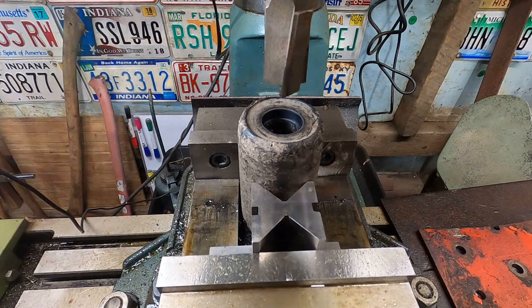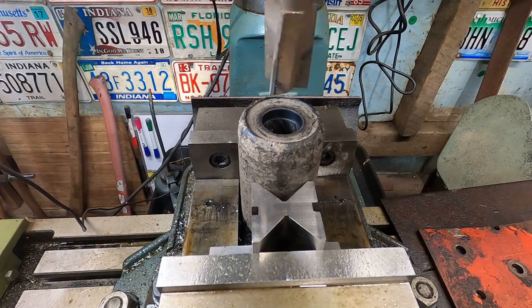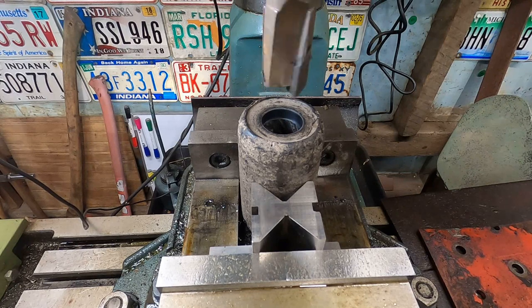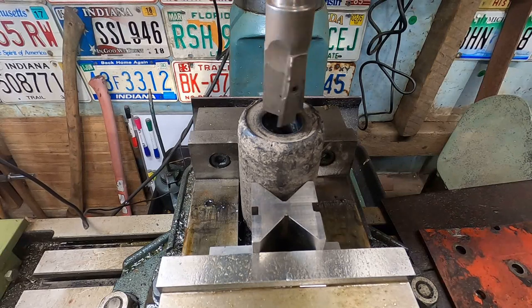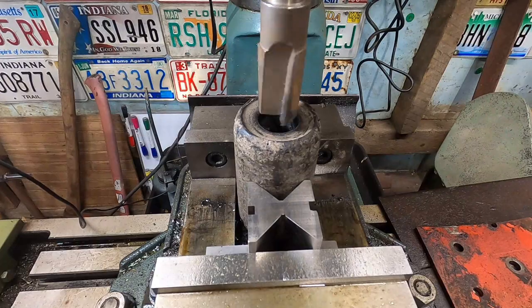I figured you guys might like to see a little bit of milling action, even though we're just milling into some hard rubber here. Let's fire this up — I've got it running real slow. We're going to use Mr. Bill Turner's power feed. Make sure I know which way we're going, tighten things down, and bring it close. Got it running nice and slow. Here we go — stand back, no hands, and just let her run down.